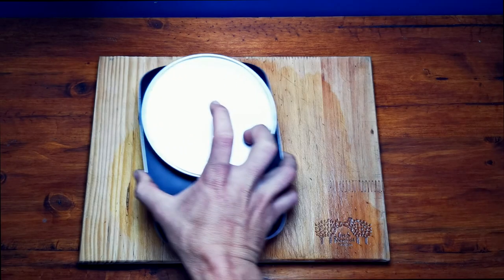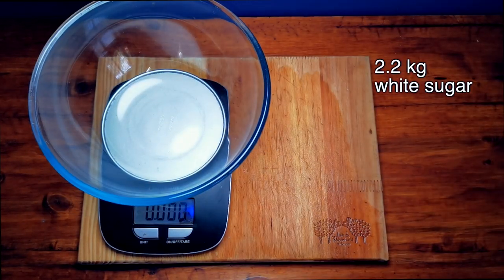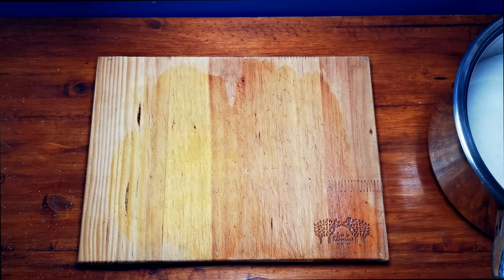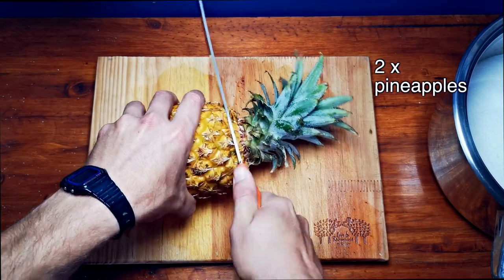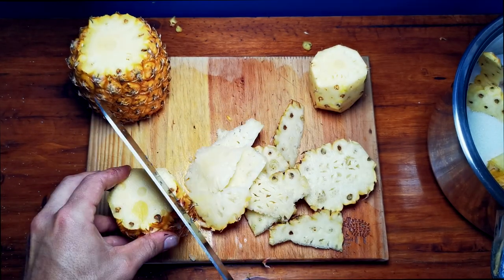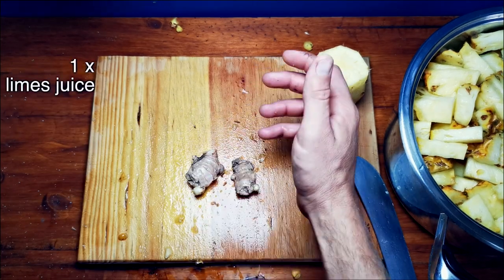First we've got to weigh out our sugar — 2.2 kg of white sugar — and we chop up our pineapple and our ginger. You need about two thumbs of ginger and the juice of one lime.